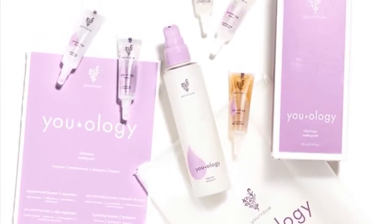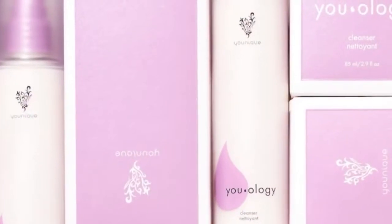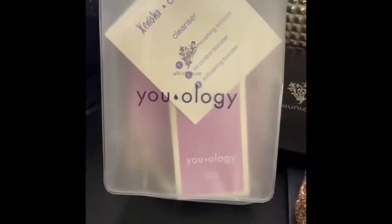Hello everyone! Today we're going to be talking about the new U-ology line, and specifically we're going to be talking about the cleanser only.